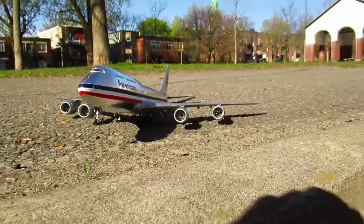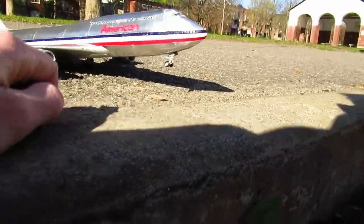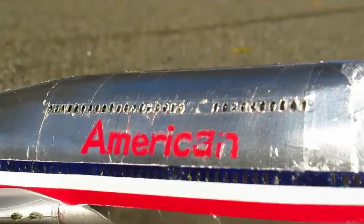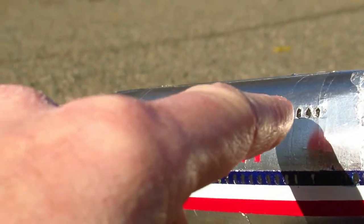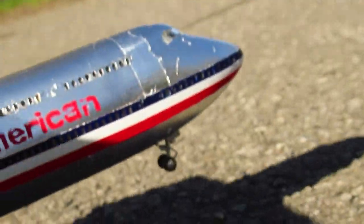I think one of the only regrets I have, apart from the landing gear and fuselage issue, is right here where I did the chrome tape all around the fuselage. Here I should have done it in one shot instead of two pieces. See right here — I should have just done it like I did on the other side, which is just a one-shot deal and looks much better.